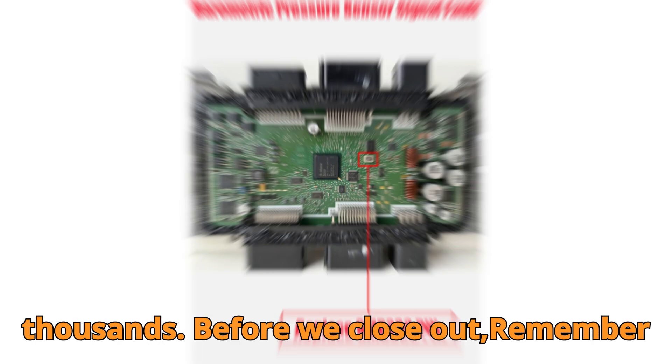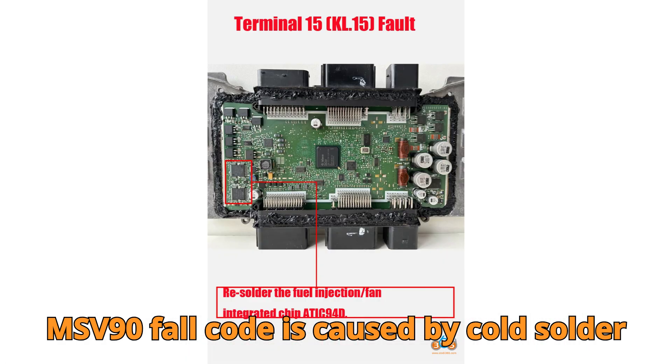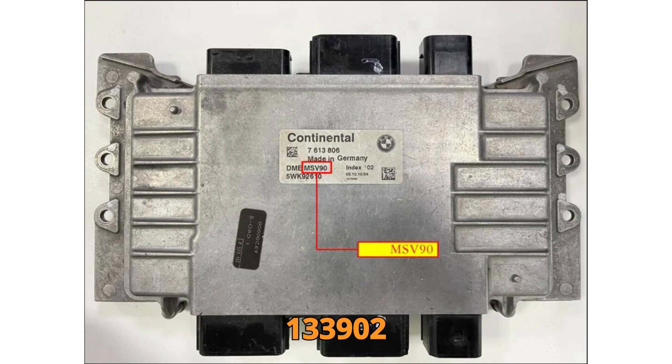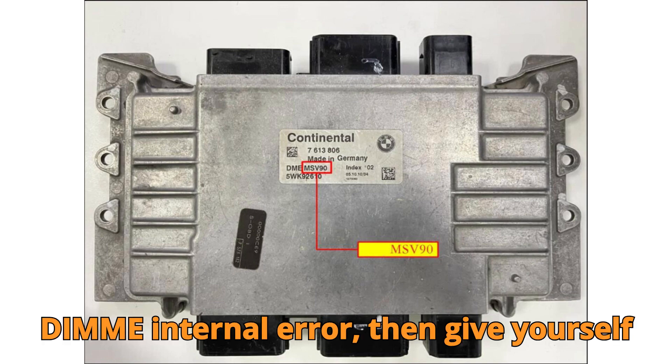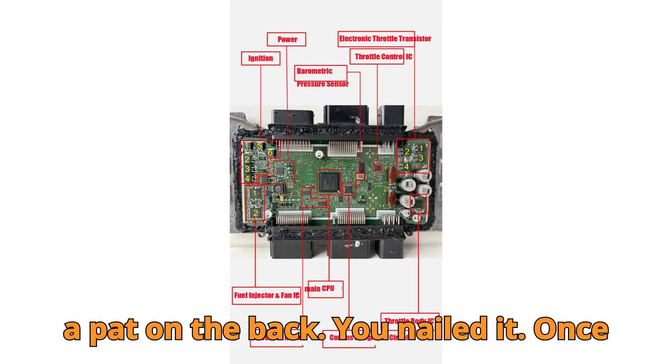Before we close out — remember the question from earlier? What common MSV90 fault code is caused by cold solder joints on the CPU? If you said 133902, DME internal error, then give yourself a pat on the back. You nailed it.